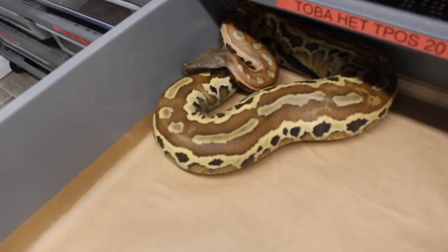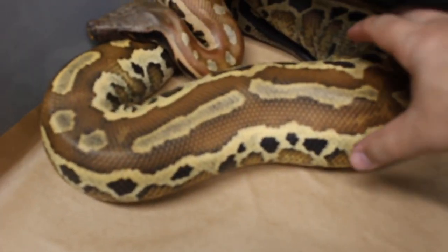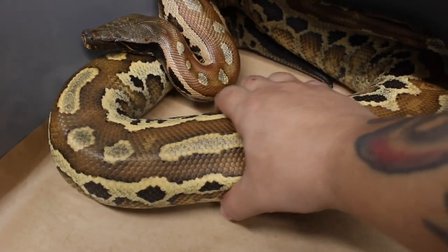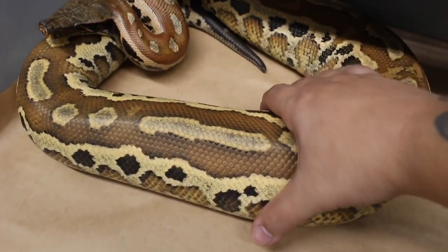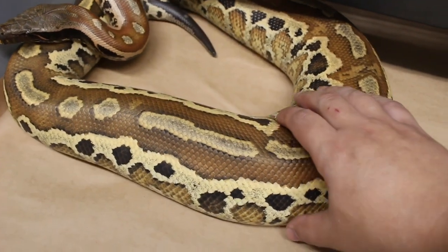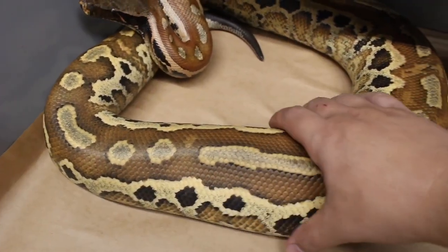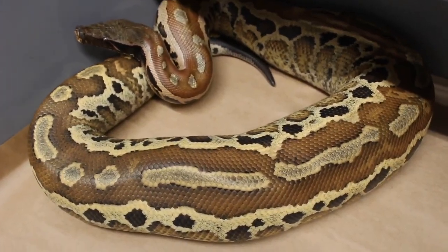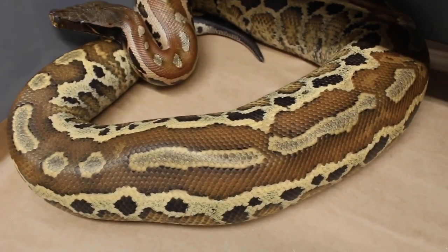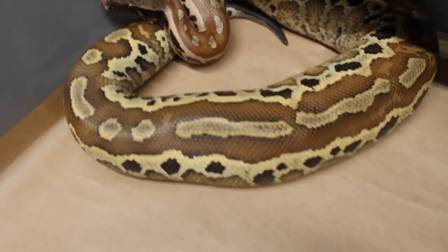For the next one, we have a Toba het T-plus albino. She's starting to feel firm right throughout there. She was also bred to a Toba 100% het T-plus albino. The project I'm looking forward to the most this season is trying to produce the first super Toba. We don't know how that's going to turn out, but she's looking pretty good.